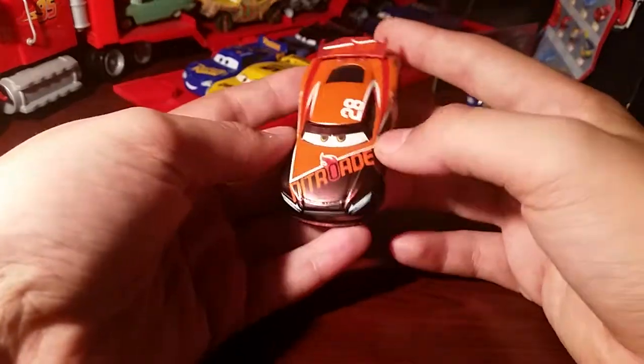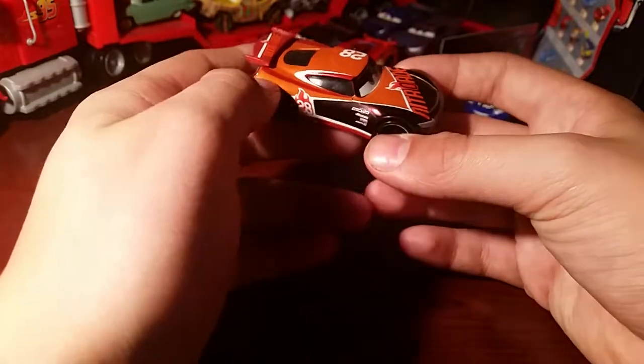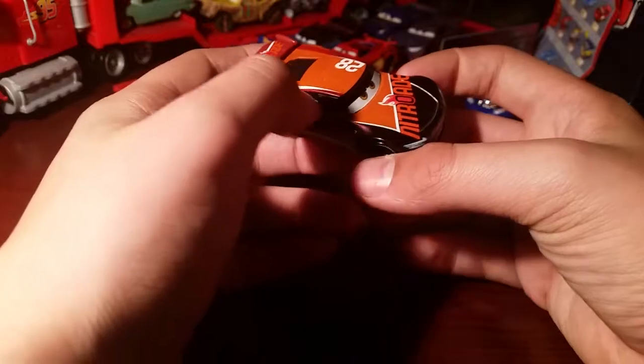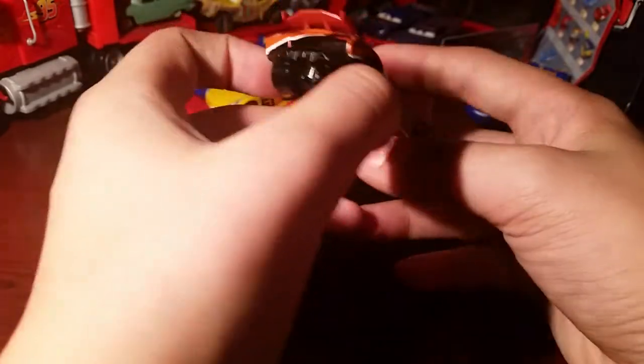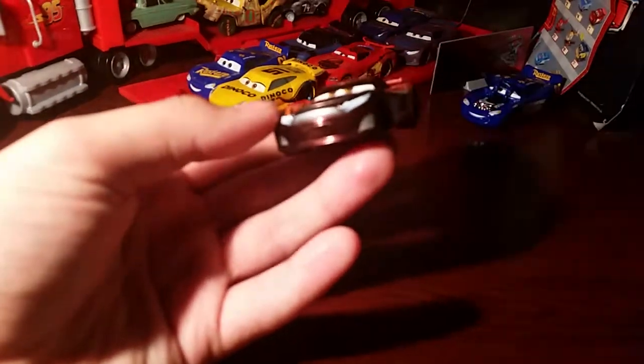I do like Tim, he's pretty cool. There is another variant of him which is cool — he has metallic colours all throughout the orange, looks really nice. It is more accurate to the movie as well, so maybe I'll put that one.